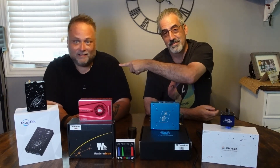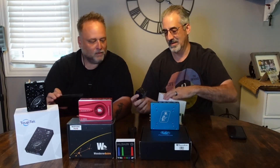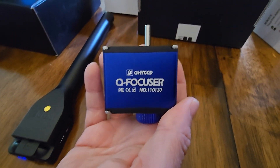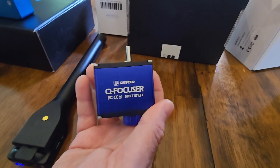Welcome back to the channel Visible Dark. I've got Dan from Asteroid TV with me today. First off, contrary to rumors, I am still alive — Dan, poke me to confirm. We have a great video ahead for you. Let's start with the Q Focuser from QHY. We've got the QHY Q Focuser, the high precision focuser, and it's got a number of great features which Dan can explain.